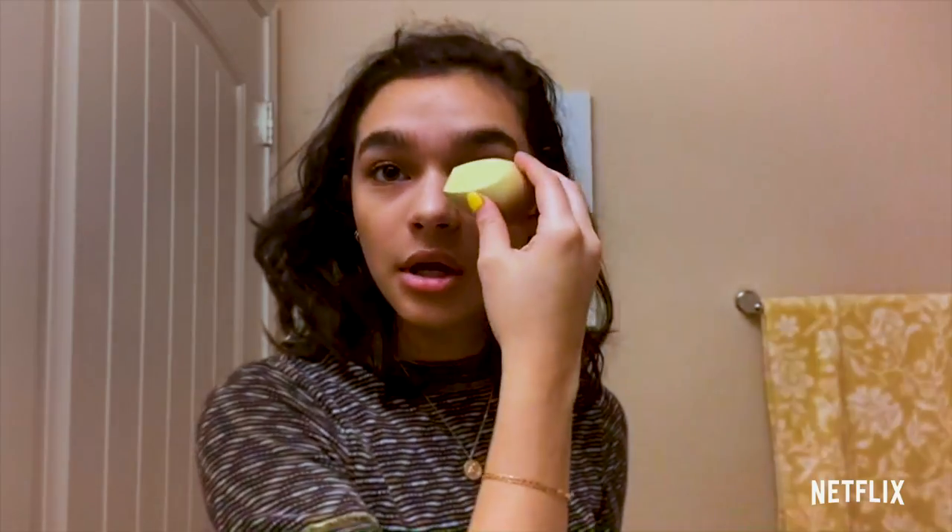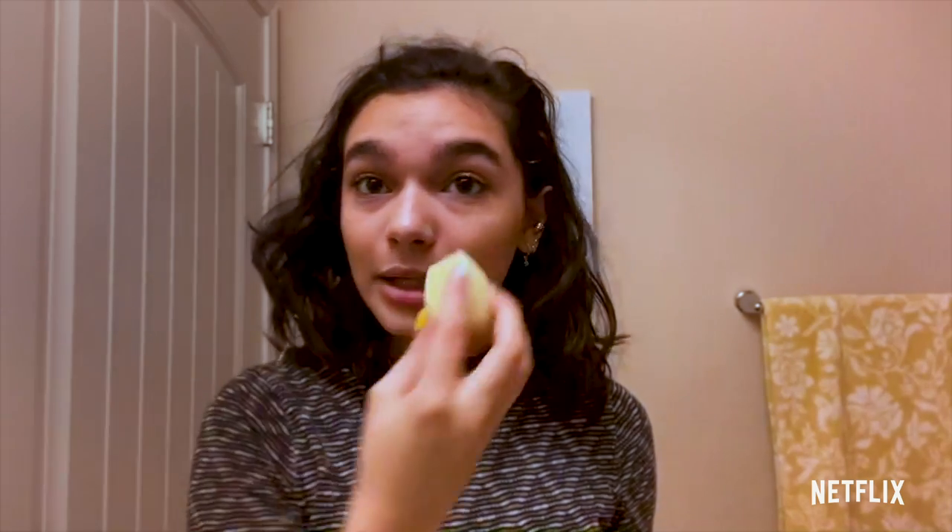I don't know how to nose contour and I'm not going to be trying that today, but I do not like my nose to look flat. So I'm going to use this beauty blender — it has a pretty straight line here — and I'm going to grab a little bit of that cream contour and just do a little line right here along the nose.